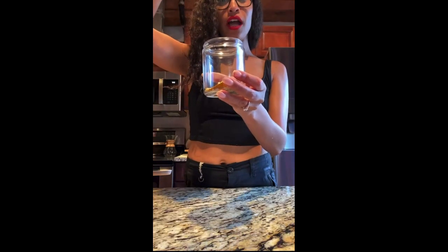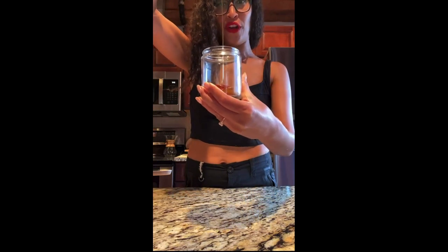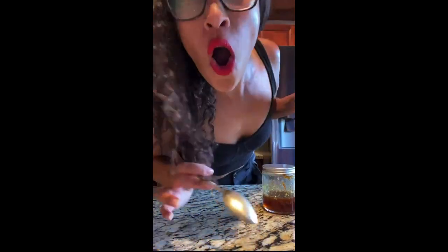Add some raw unfiltered honey until you cover it up — should be about a third of a cup. Give it a good mix. You can start with a teaspoon to make sure you can tolerate it, into warm water.